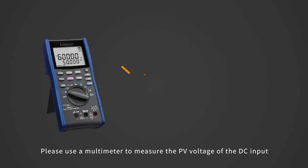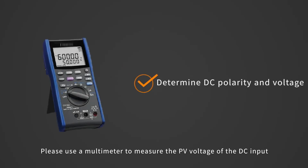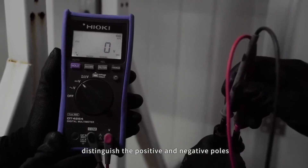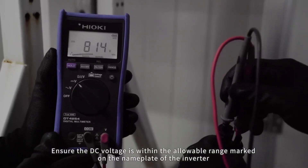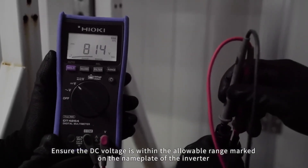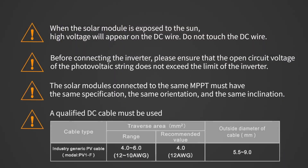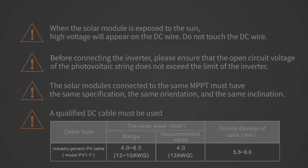DC side connection. Please use a multimeter to measure the PV voltage of the DC input and distinguish the positive and negative poles. Ensure the DC voltage is within the allowable range marked on the nameplate of the inverter. Please refer to Soli's demonstration video for making a DC connection cable.